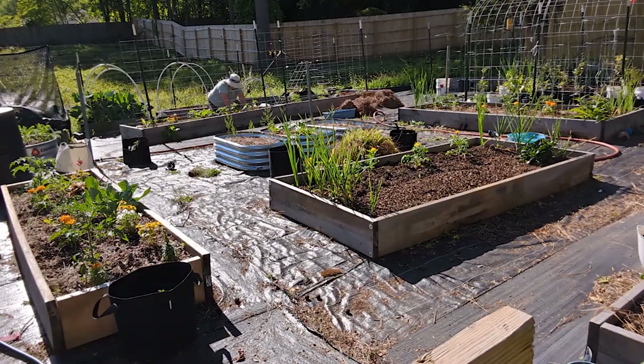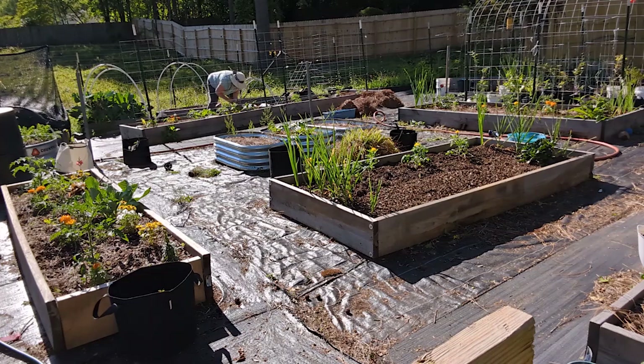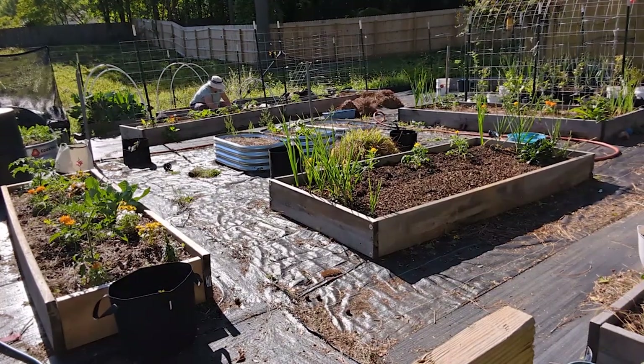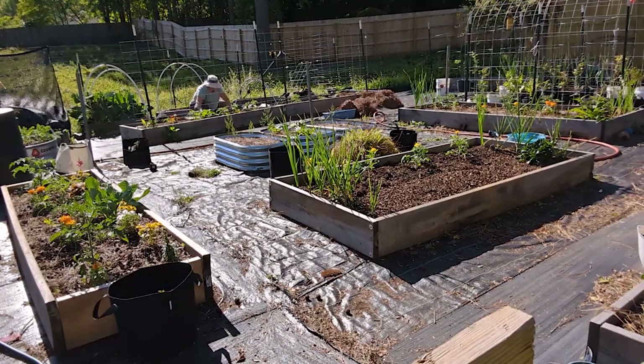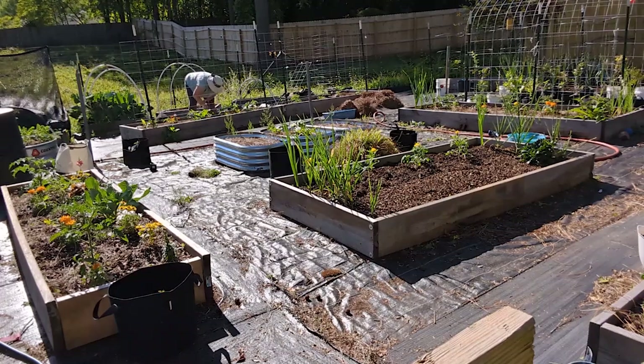One of the great things about spring is your soil is warmed up enough that there are a lot of different seeds that you can direct sow right into your garden beds. You don't have to start them out and then transplant them. You just put them right in the ground and you don't get that instant gratification, but you do get the gratification of when they pop through the soil and start to grow, and it is so much fun.